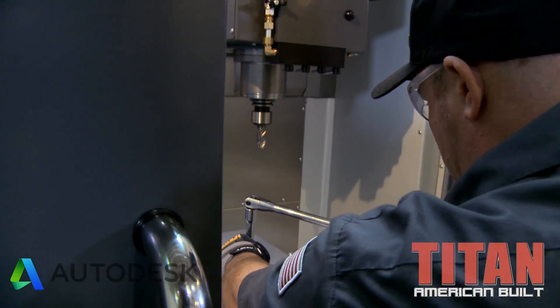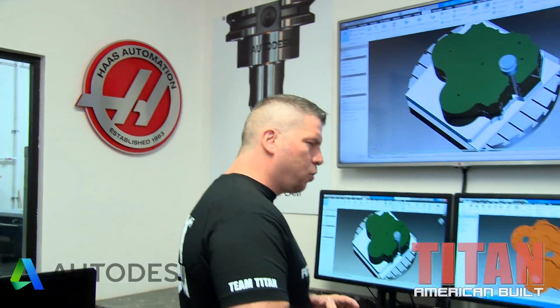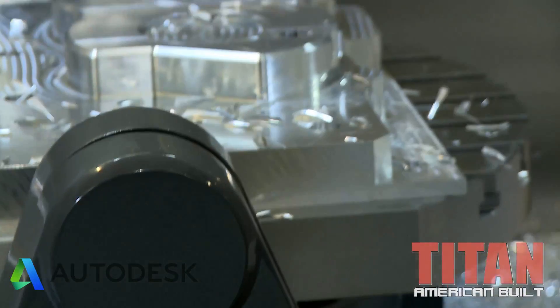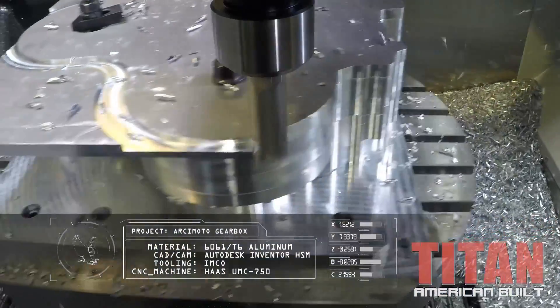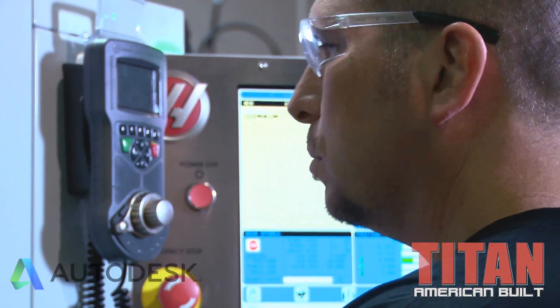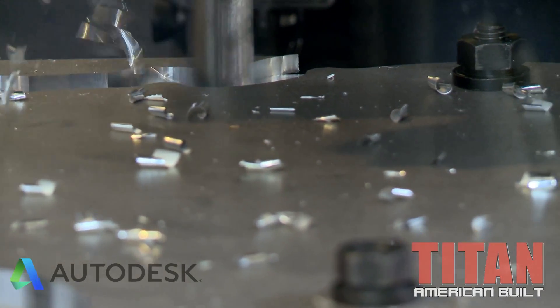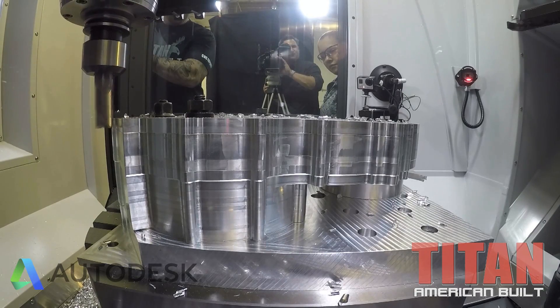We're machining this on our brand new five-axis machine, the UMC 750 from Haas Automation. It's going to be awesome — we're going to crank off some big chips, they're going to be so fat that when you bounce them they'll clang in your hands. It's going to be incredible. We're going to get the code in the machine and make this happen right now.